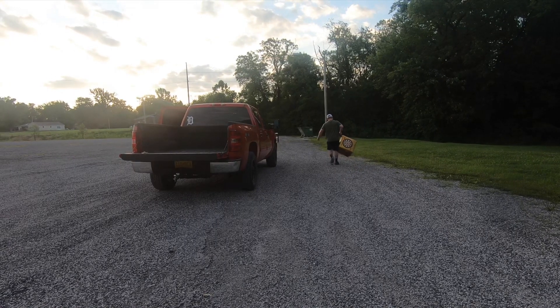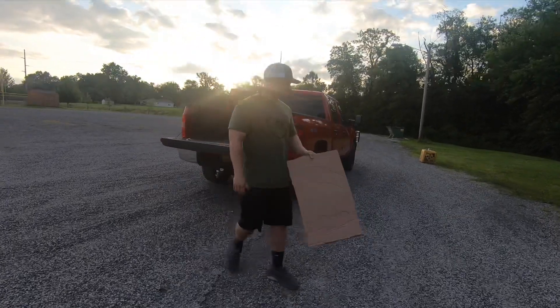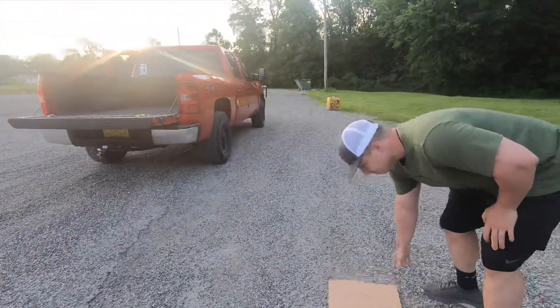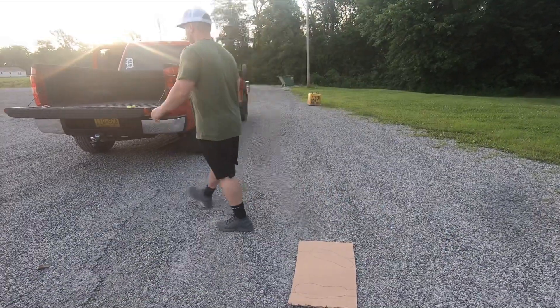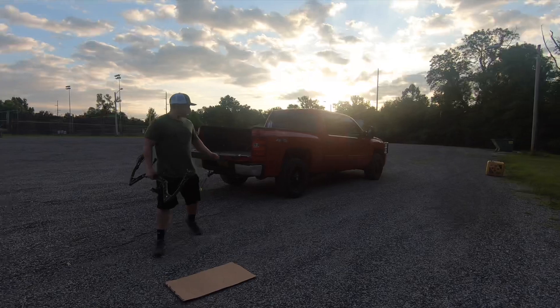The homework for this week, week two, is to make sure that before every shot, you take a look at your stance before shooting one of your 40 arrows for the day. For me, I chose to use the cardboard to make sure that my feet are positioned correctly every single time I shoot one of my 40 shots.